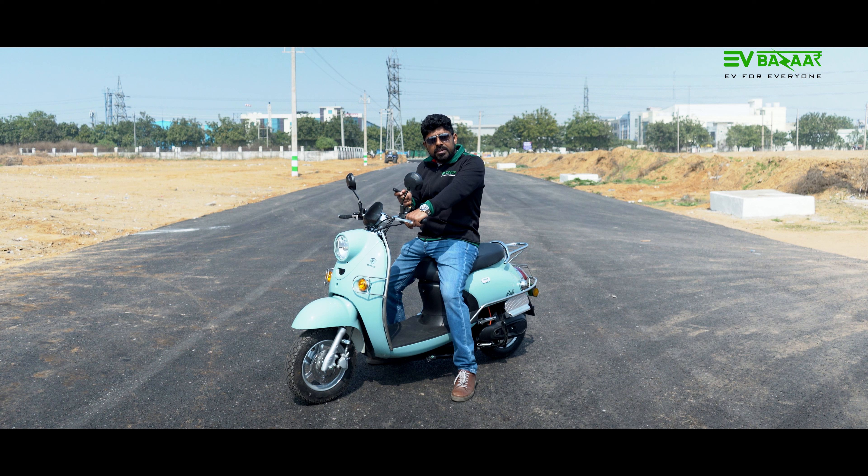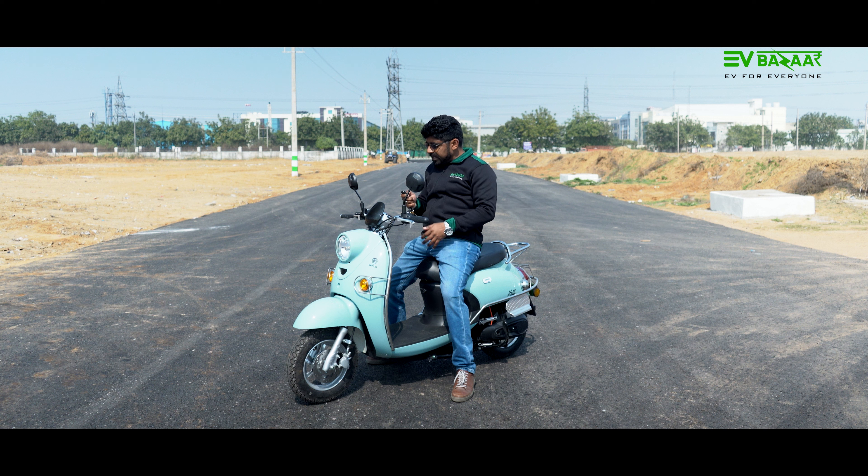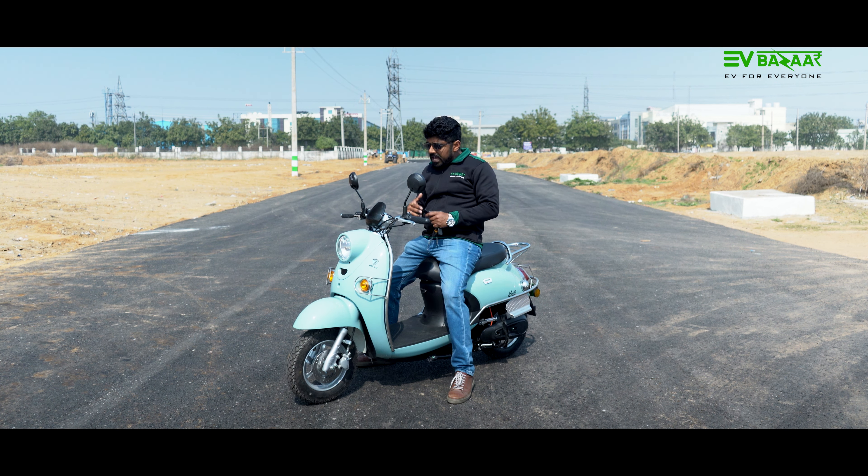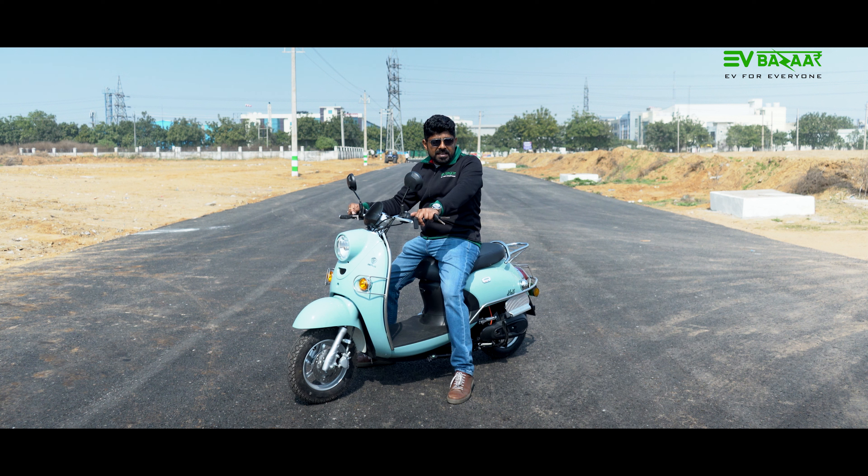In this scooter you can find a remote key. On the handlebar, the ignition switch has a button — you can press the button to power it on. Also, the rear wheel is locked when parked, so you can get theft protection with Bendling India.